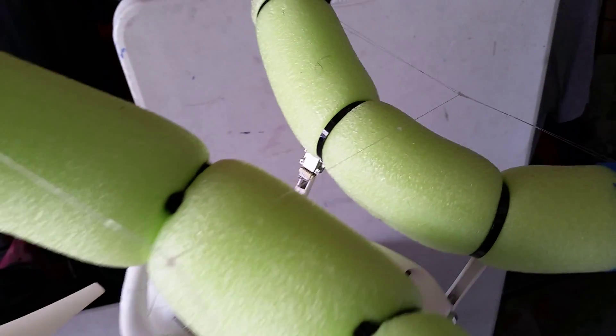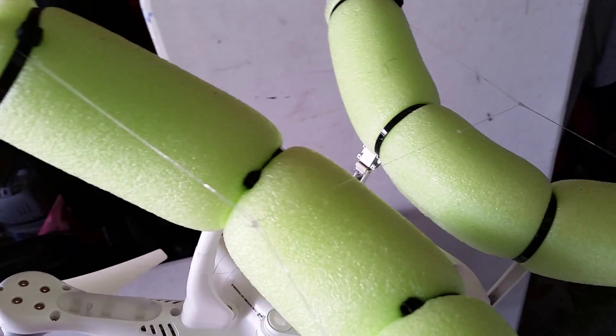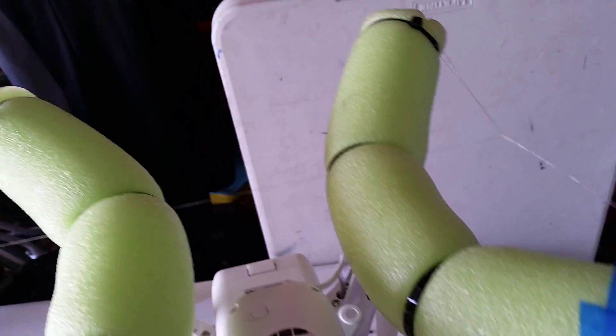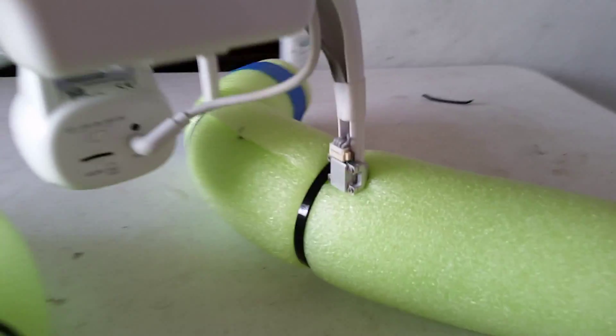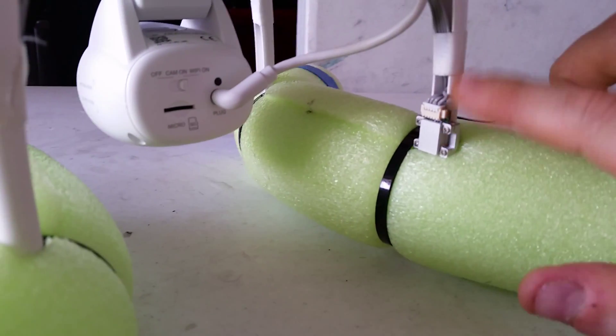To achieve that downward angle, you take the two fishing lines that give you the curvature and just connect them together with another fishing line. It kind of looks like this — pretty simple, very simple structure.